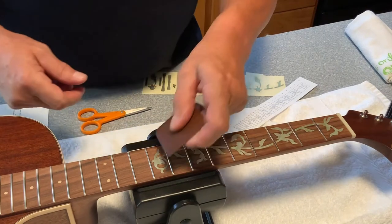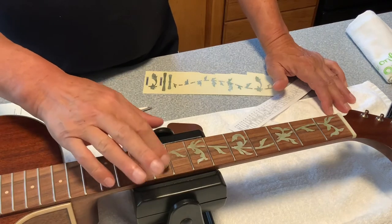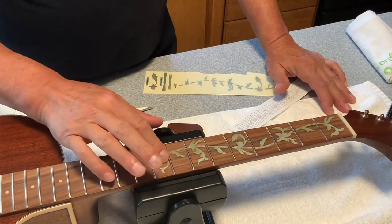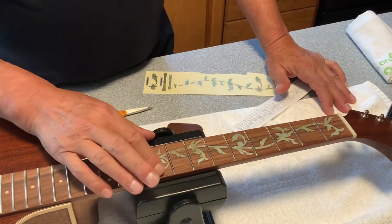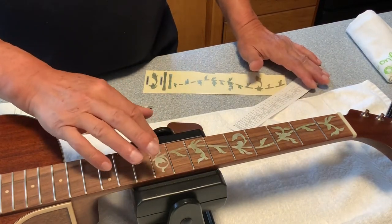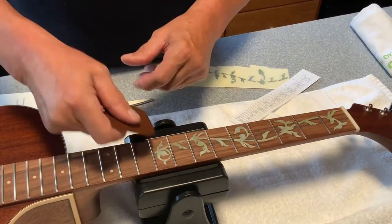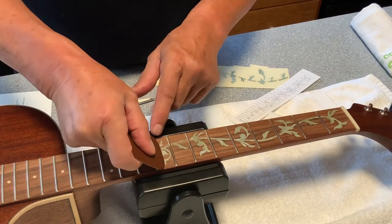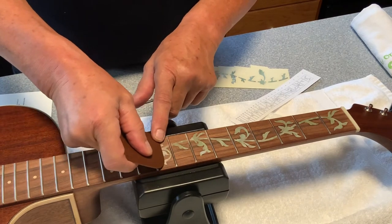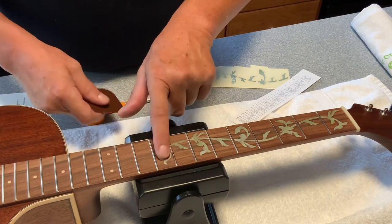We've just completed the ninth fret. Each one of these decals is 0.07 millimeters thick. Since we started this evolution with the string removal we are now at the 45-minute mark. We'll keep an eye on the clock to see exactly how much time it takes — and depending on your own personal abilities, that should be a ballpark figure for everybody. We'll continue and meet you at the 12th fret, one octave up.